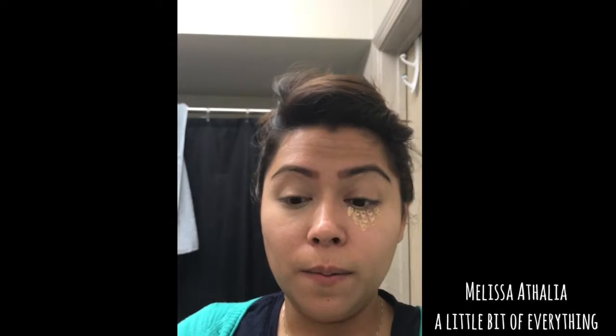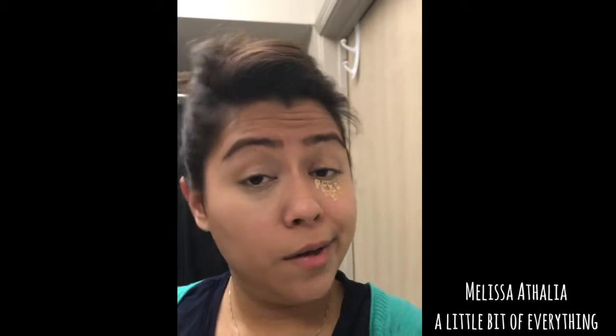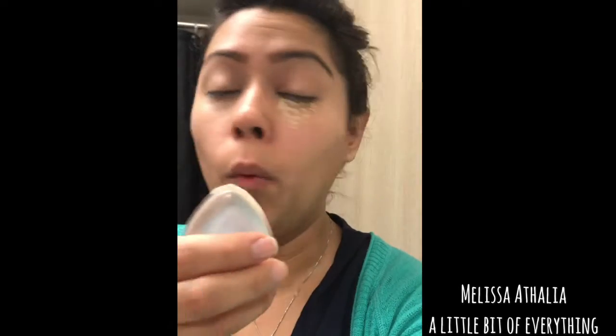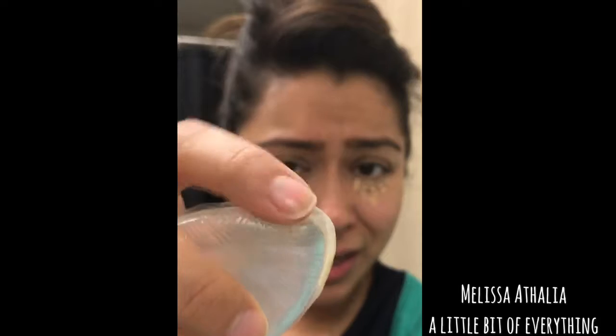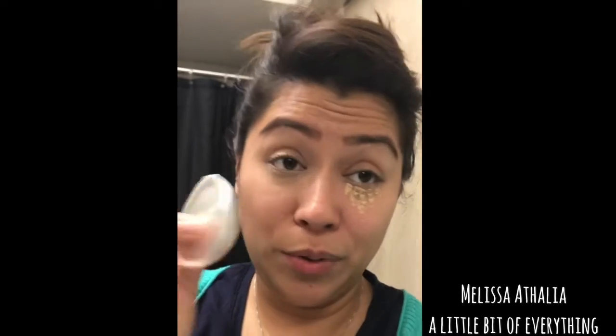Honestly this would not be my option for blending. If you want to try it just to see how it looks on you and it works great for you, go ahead. But it didn't work for me — I would not recommend it. It tugs on your skin and makes you look patchy around the eye. The one thing I do have to say is that it is easier to clean — just put it under water with soap and wipe away. But I personally don't like this.